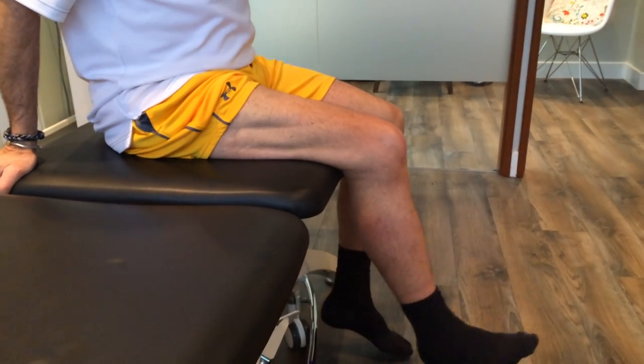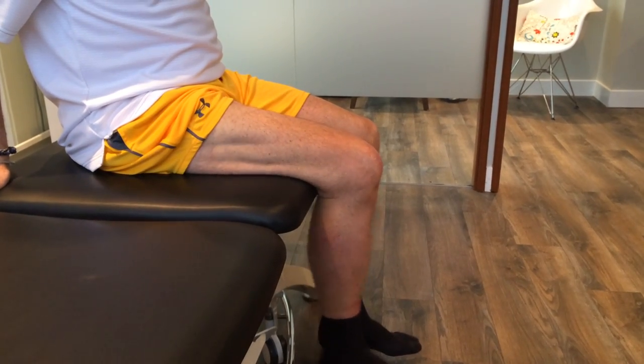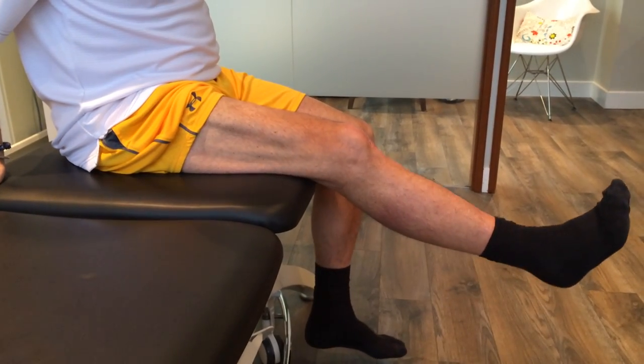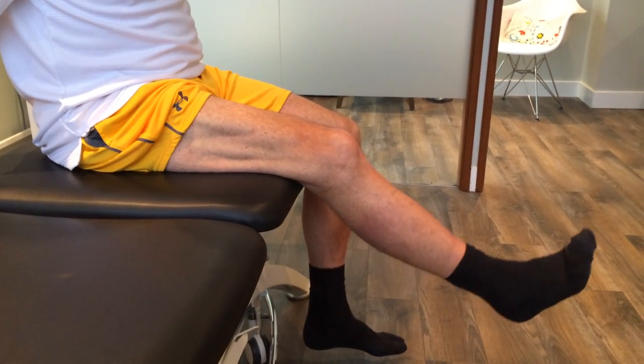We're going to work on a straightening exercise. This is an open chain exercise, but we're still trying to get a bit of strength in the quadricep muscle in the thigh here post-operatively. We just have the brace off now for a little under a week.